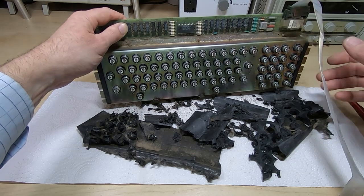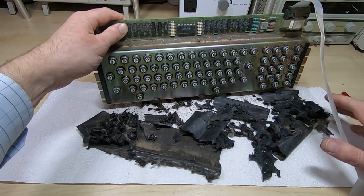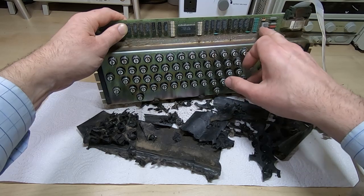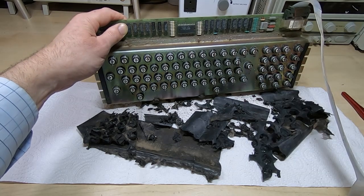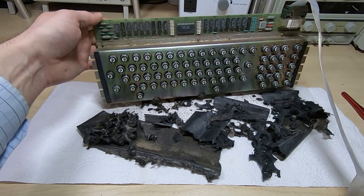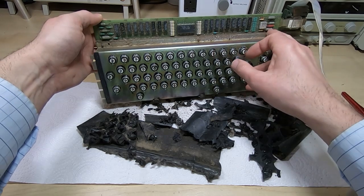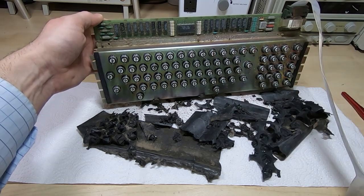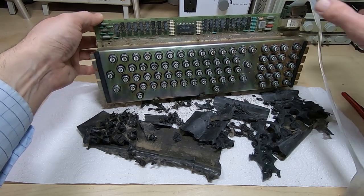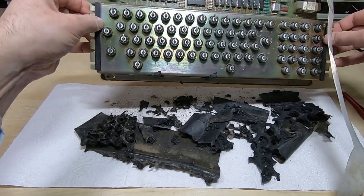I'll get rid of the connector so it's out of the way and refit it when we're ready to reinstall the keyboard. We've got an IBM-specific module there - hopefully it won't cause too many headaches. We've also got some tantalum capacitors, which are most likely short circuit or will be before too much longer, so I'll just swap those. I'll get this cleaned and then have a closer look inside.